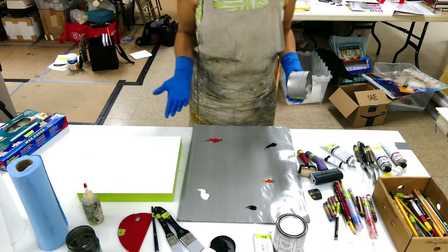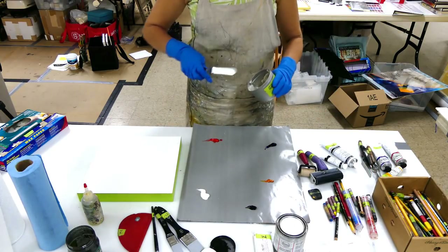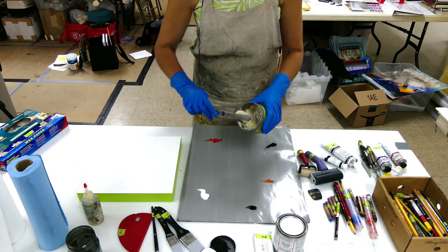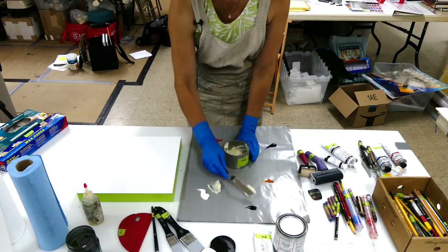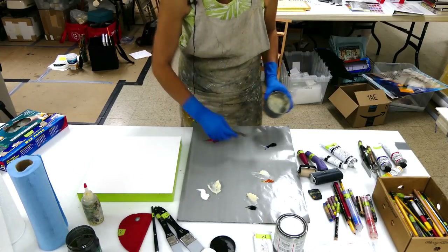Hello, everybody. I'm going to just do a quick demo here for those of you coming to the next workshop. Don't worry if you don't know all of the materials that I'm using right now, but I'm going to just try and show you some of the main tools that are on your supply list to familiarize you with them, but I will give you a lot more information when we actually meet in person.